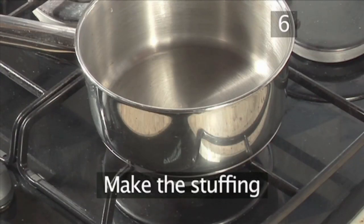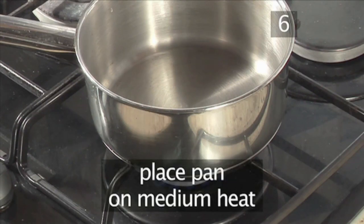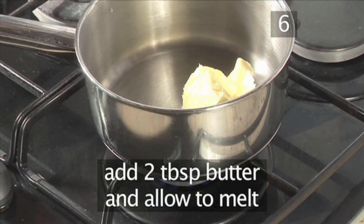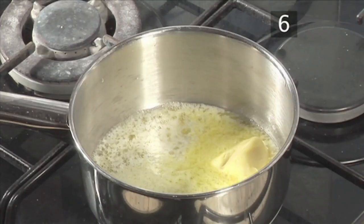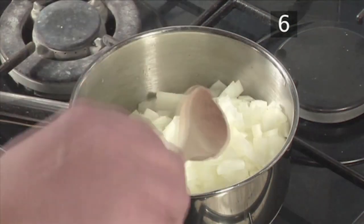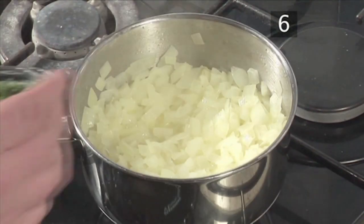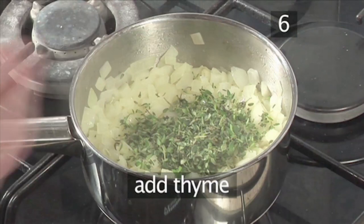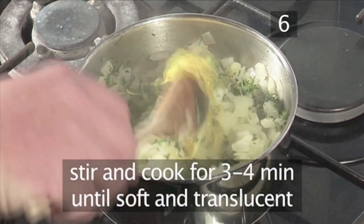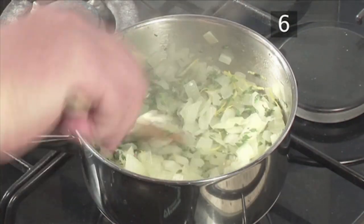Step 6. Make the stuffing. Whilst the goose is cooking, we can make the stuffing. Start by placing the pan on a medium heat. Add 2 tablespoons of butter and allow it to melt. When melted, spoon in the onions. Stir with your wooden spoon and sweat down for 5 minutes. Next, add the thyme and the lemon peel. Stir in and cook for another 3 to 4 minutes until the onions are soft and translucent and all the flavours are released.